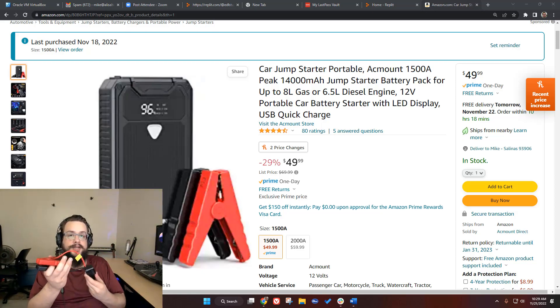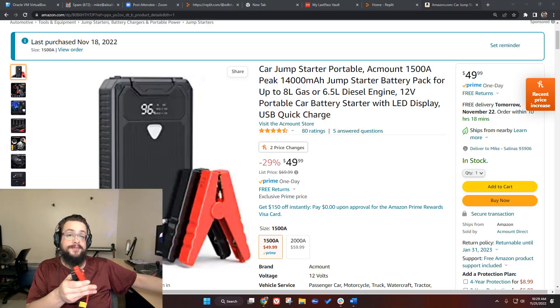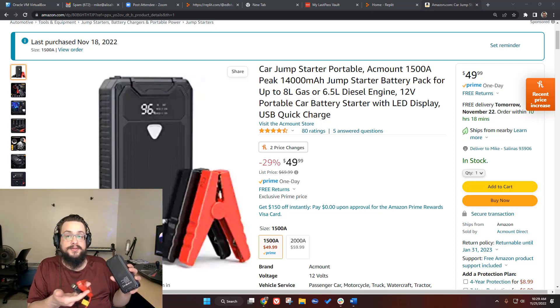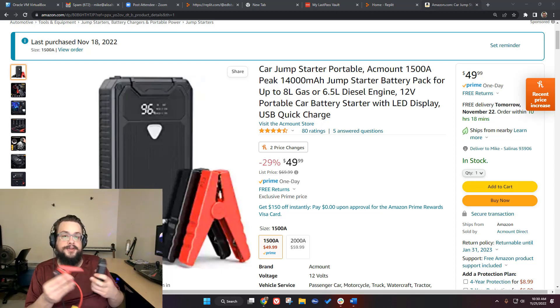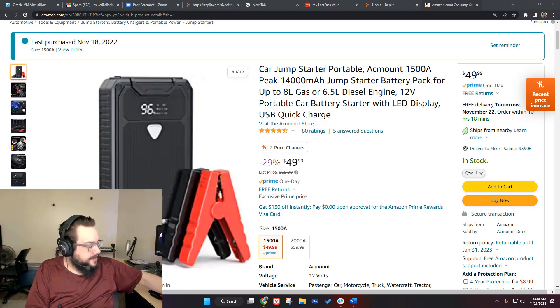You never want to touch the clamps together because it is very, very powerful and will put out a shock. It does have reverse polarity protection and a lot of safety features to stop it from sparking or doing anything unexpected. Still, don't test those features — sometimes the protection mechanism can brick the device in order to prevent a fire or injury. It's a very powerful battery, so definitely be safe when using it.